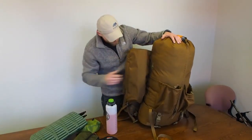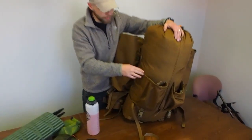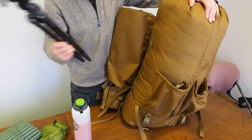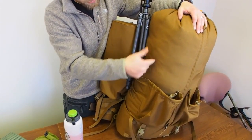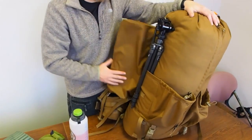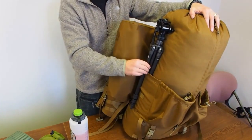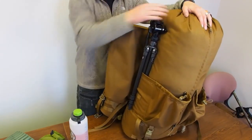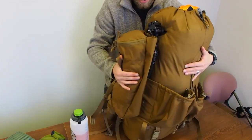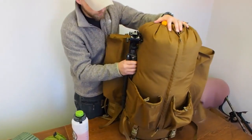You can also, at the same time if you wanted, wrap a foam pad around your spotter and put it in there as well — there are a lot of options. Right here we've got another sleeve. There's no billowing or expansion for this sleeve — this is your map pocket, cell phone, things like that. But you can also, with this thing completely stuffed, run your tripod in there and this will cover it up. The more stuff you run in these sleeves, the wider the bag is going to get when the main bag is full.